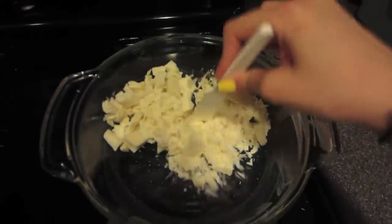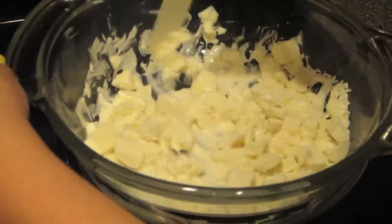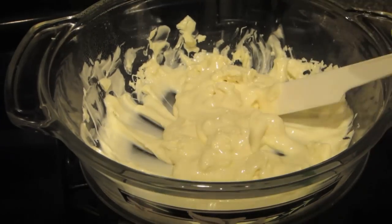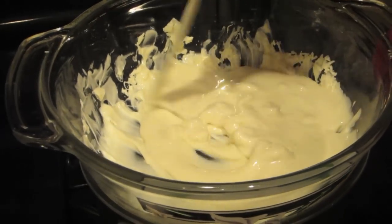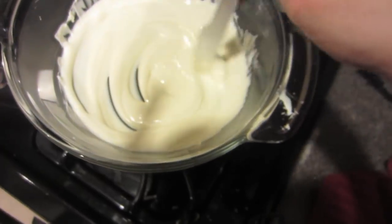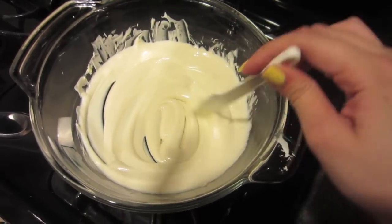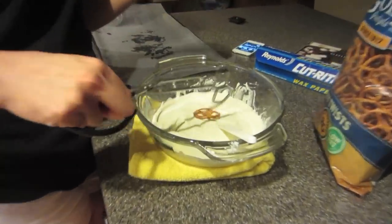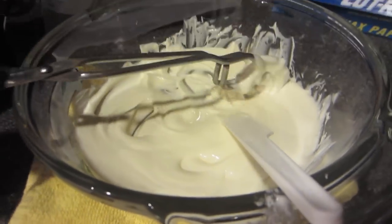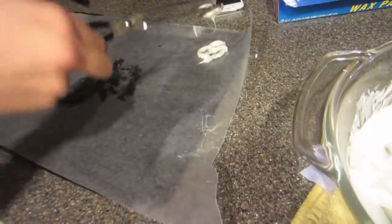Basically what you're going to do is stir it up until it melts. Our chocolate has melted and you want to make sure there are no lumps or anything, and that it's really soft — that's the consistency you want. Then you take your pretzel and basically just dip it in, move it around until it's covered, tap off the excess, and bring it to your wax paper. That's how you do the rest of the pretzels.